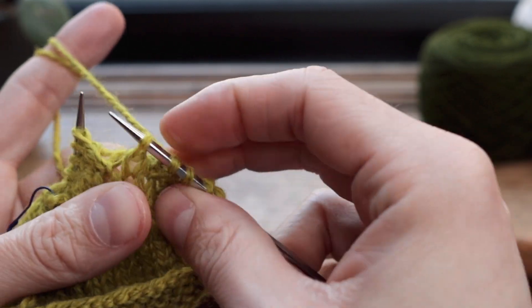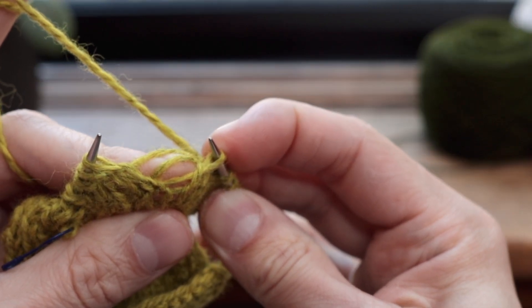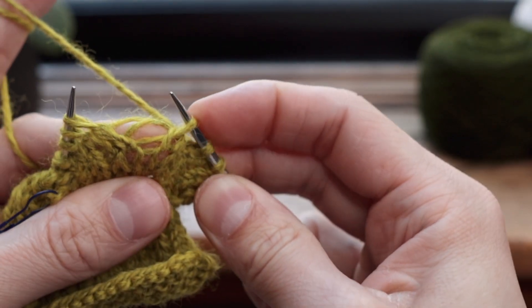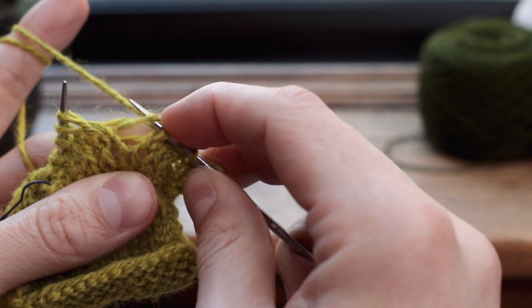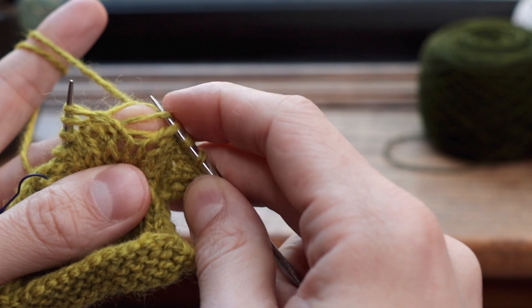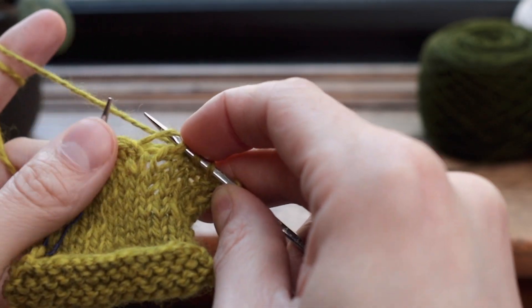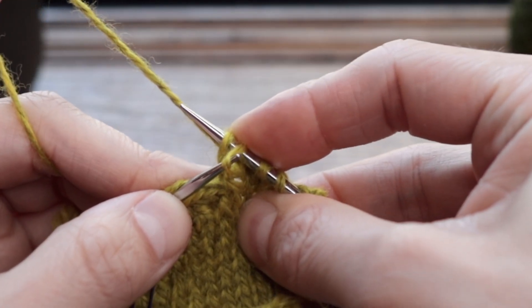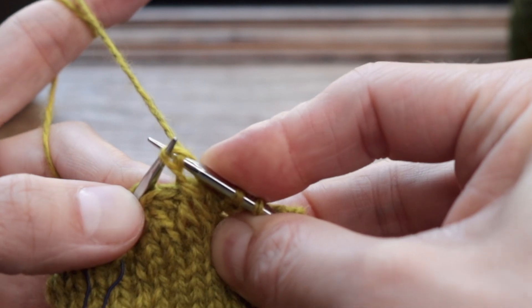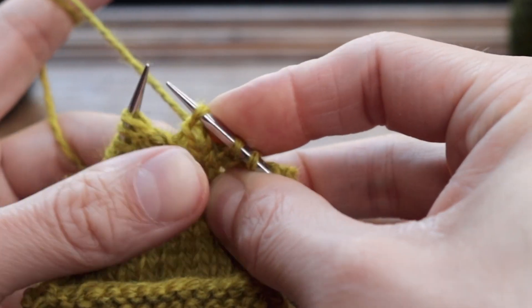We'll do it again two more times. Look at those bars of yarn that run between the rows of stitches above the drop stitch on your needle. Pick up the very next one — just be sure you pick up the next one because you don't want to get these twisted up. Pick up the next one, then take your drop stitch, pass it over that yarn and off your needle.